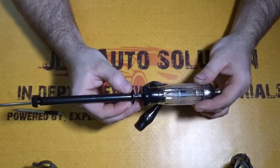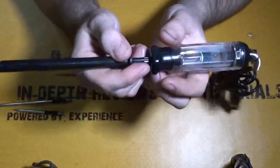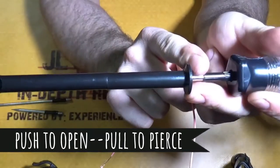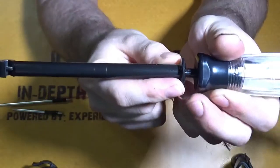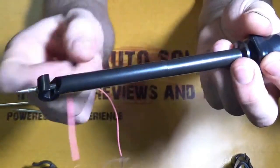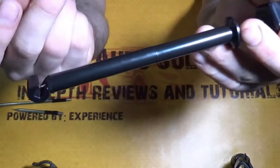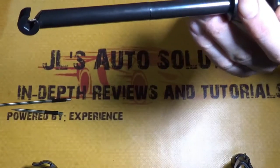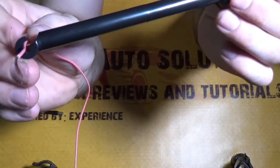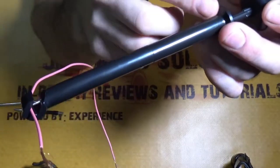In order to get the piercing probe to work properly and get around your wire, you have to pull and then bring it down to pierce. With the piercing probe you can also just use it as a regular test light too, so it has a dual function. You take your wire, put it in — make sure it's a decent sized wire, as it doesn't seem to work too well with small wires — then you pull onto it and it's pierced.